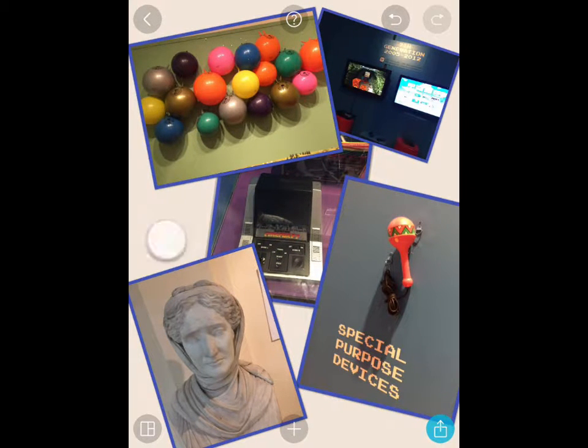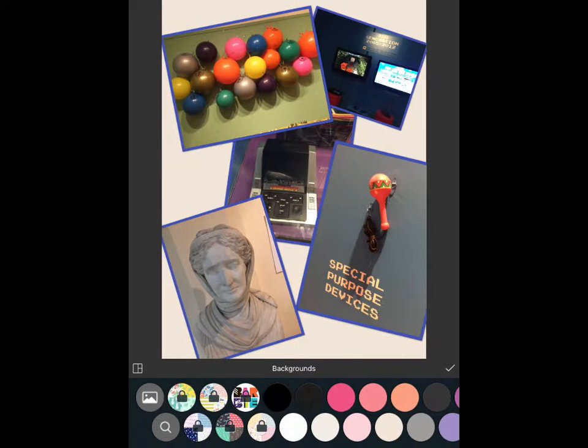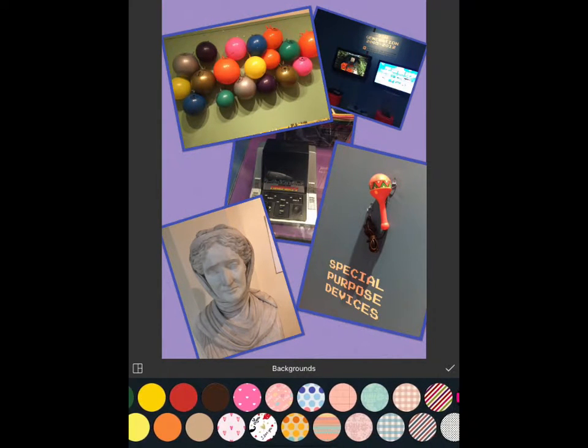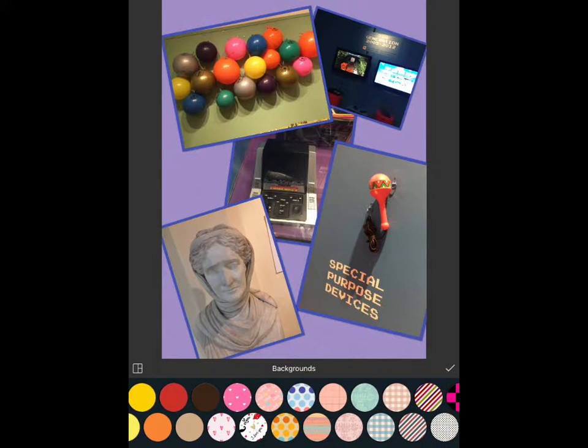When you tap on any one of these, you get to choose the background that you want. There's a whole range of different colours for the page, and there are some patterns right at the very end if you'd like a pattern on your background.